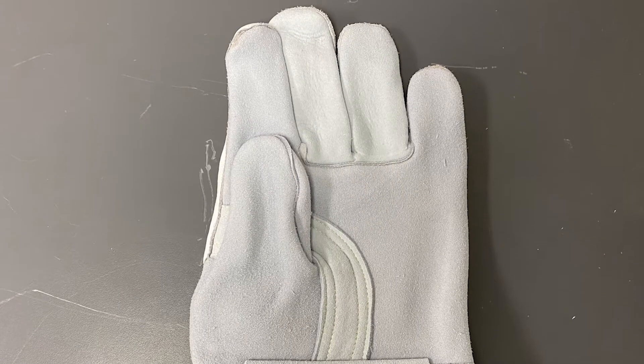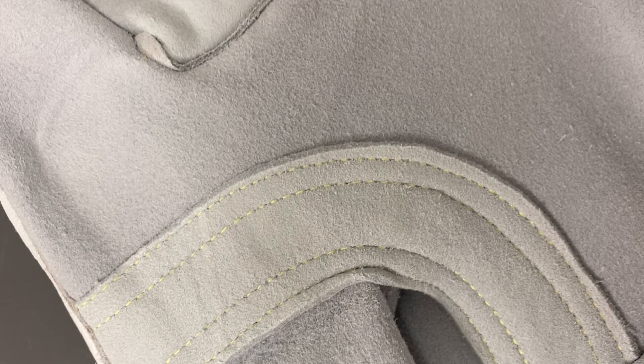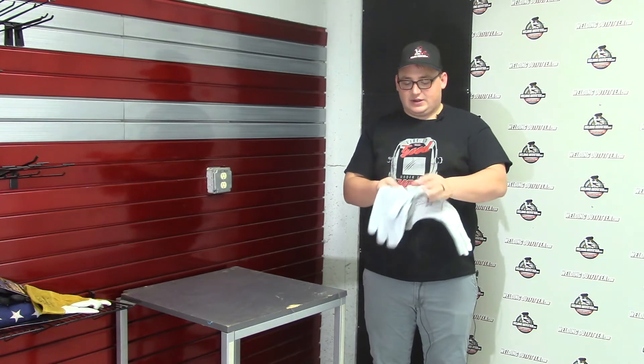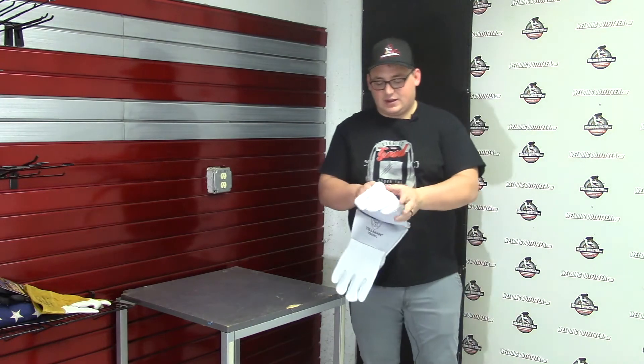You've got a double reinforced thumb, and it has Kevlar stitching. As you can see — we'll do a close-up on this in the video — it has two sets of stitching. There's also this little flap here for added protection when you're setting it down on hot metal or anything like that.